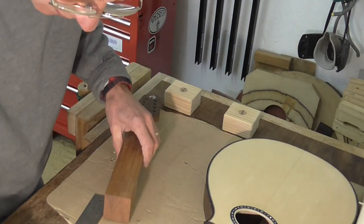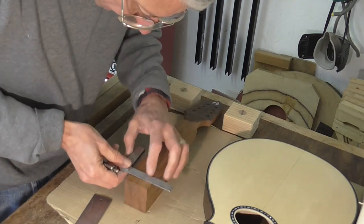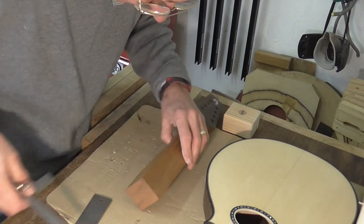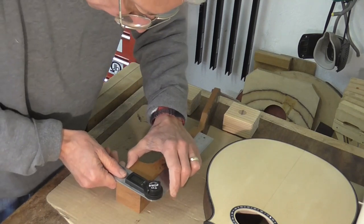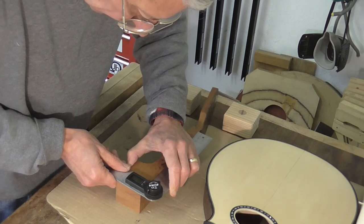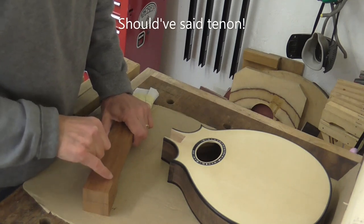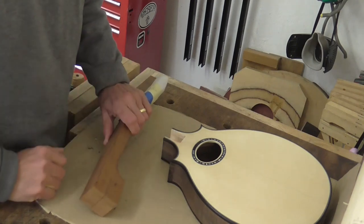Right, so we're now into some very accurate marking out. I have the neck leaning back, and what I've just done is very carefully marked out the mortise part. I'm going to cut this now — some of the initial cuts I can do on the bandsaw and the others I'll have to do by hand.